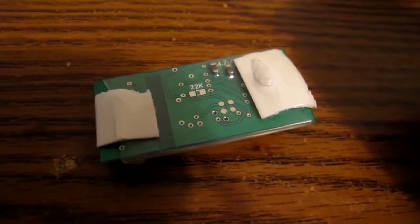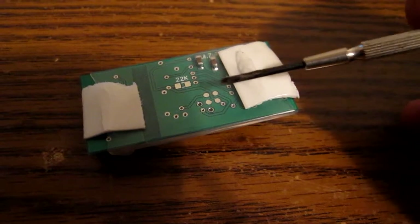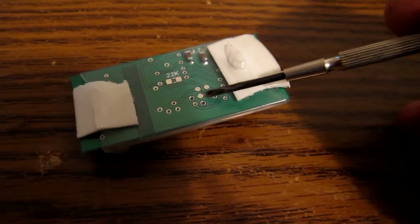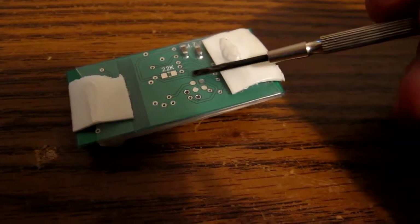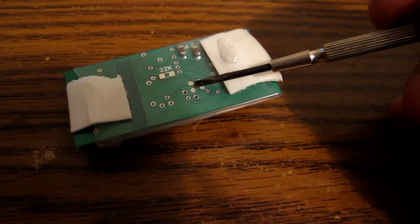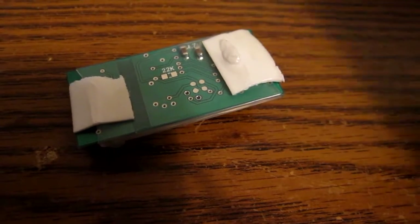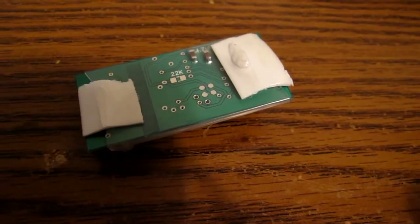So here's remote number one off the bike. Those four little pads there are the programming pads. So I somehow need to either cut a little swatch there, or cut four little holes for the pins to get through. This might be a bit challenging, but I'm going to give it a go.